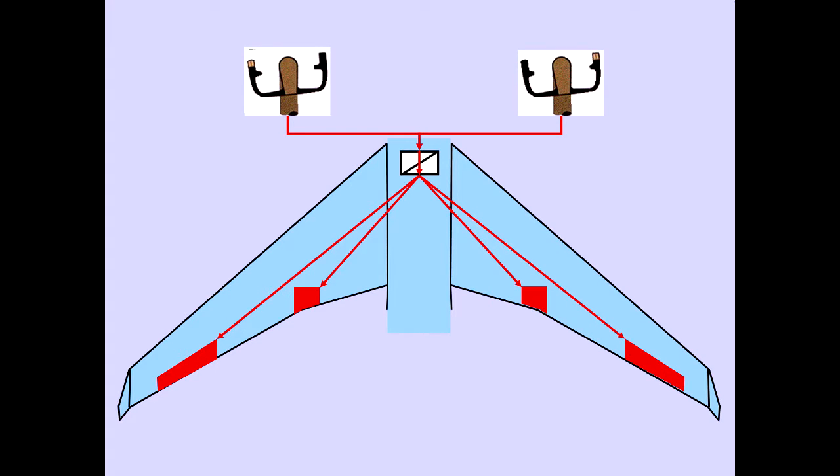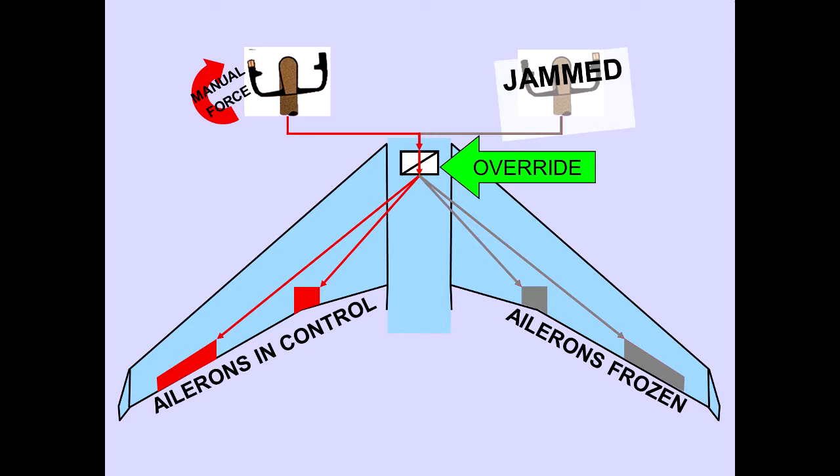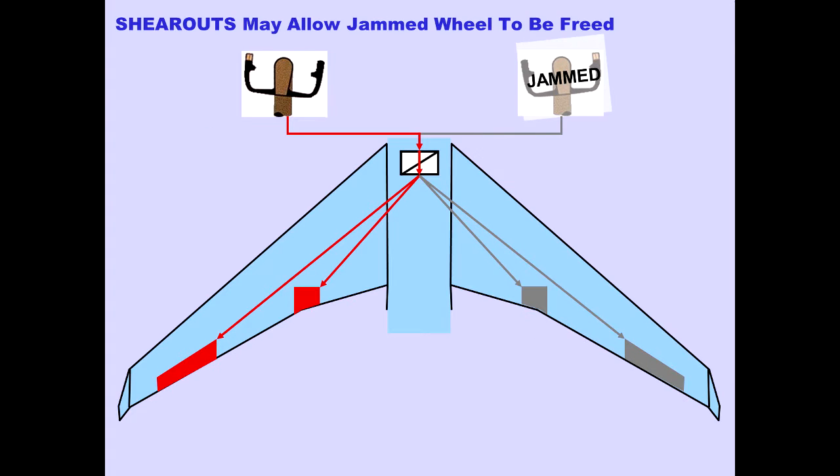The control wheels are connected through a control wheel override mechanism, which allows either wheel to move independently if the other wheel jams and a significant manual force is applied. Roll control is then available through the ailerons on the wing corresponding to the free control wheel. Each side of the mechanical system also incorporates shear outs, which may allow the jammed control wheel to be freed when a significant manual force is applied to the jammed wheel.